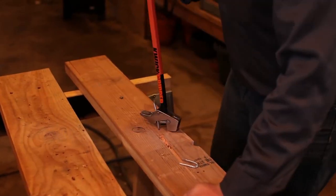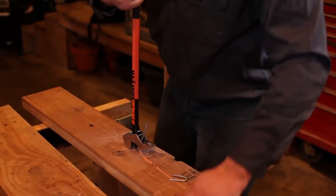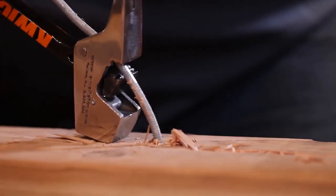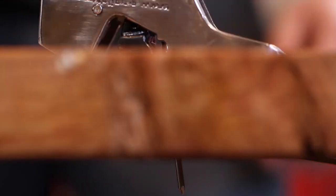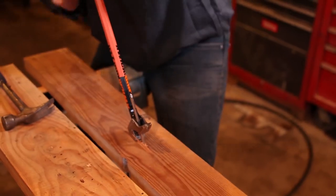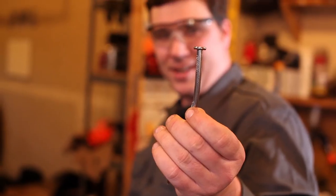Conventional hammering can't get a nail past a certain point. The Quick Ripper allows you to take a second bite of that nail and pull it all the way through — pretty much no matter how long the nail is, you can get it out. It's got enough gripping force that you can actually grab the point of a nail and pull it right through the floor, whether the head is there or gone.